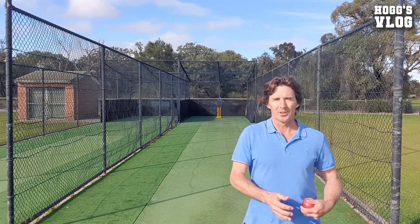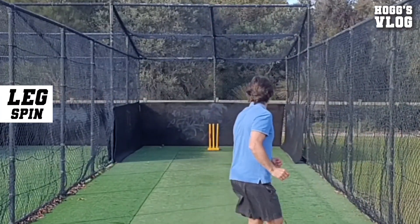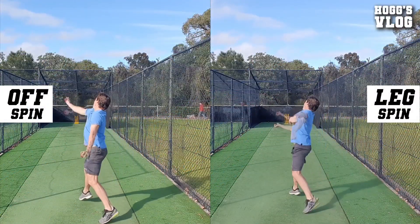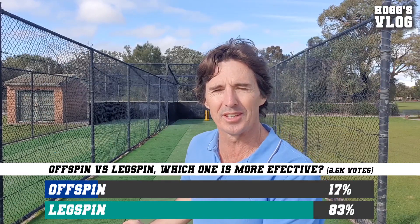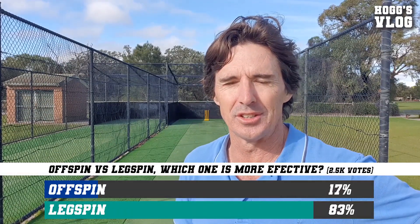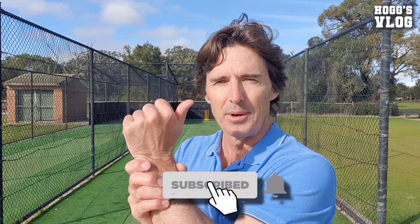That didn't turn. Now look at the leg spinner — see how much more turn I'll get on the leg spinner. That turns massively, and there's extra bounce there. This wicket here is more like Western conditions, but in Asian conditions I wouldn't probably get as much turn as that — the off spinner would. And just remember, the off spinner can be more effective with his accuracy than a leg spinner, because they have limited variables with their wrist work.